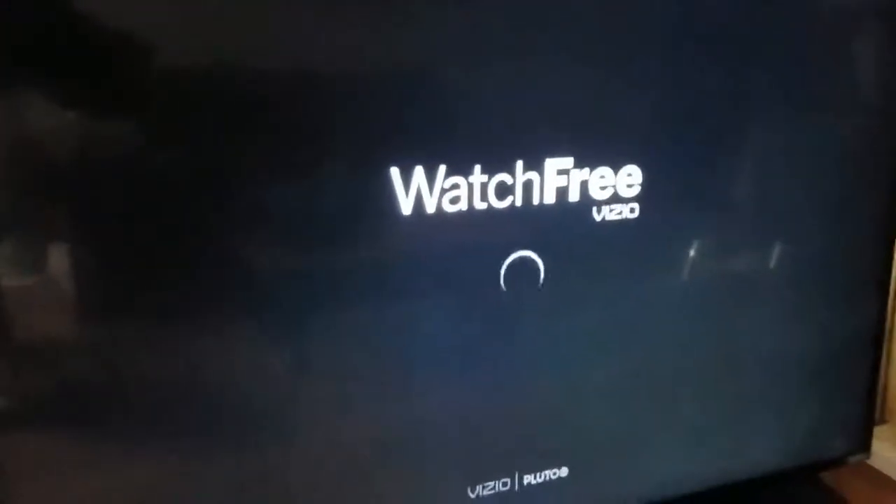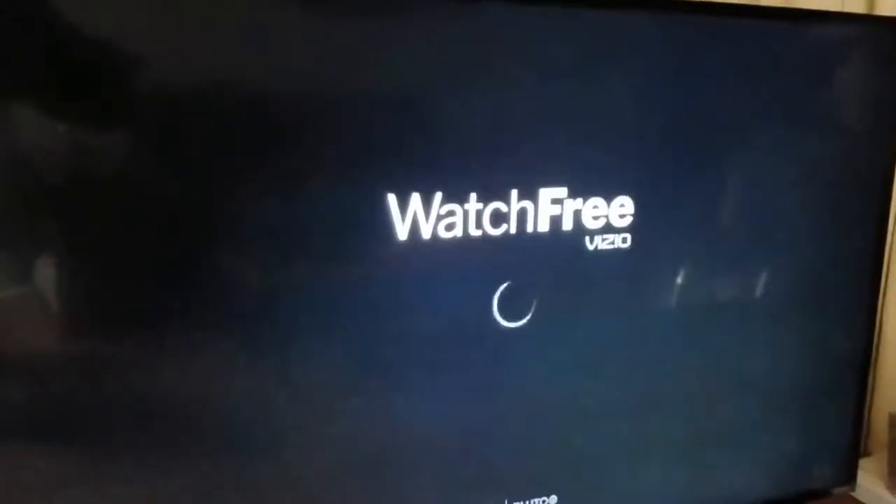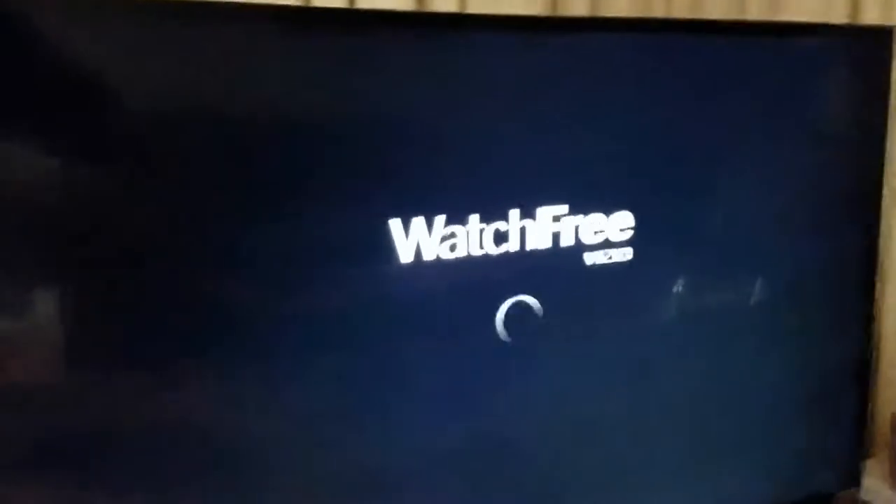One solution that I've found is that if you simply shut the TV off like this and then unplug it in the back and wait or count to probably 10, then plug it back in and go back to the Watch TV for free option, it should start working. So I'm going to go unplug my TV and plug it back in and we'll see if it worked.